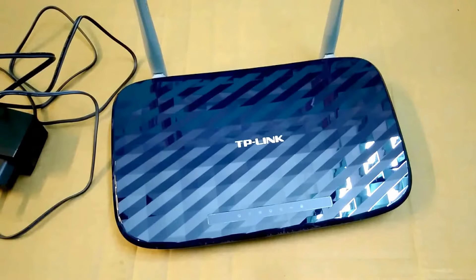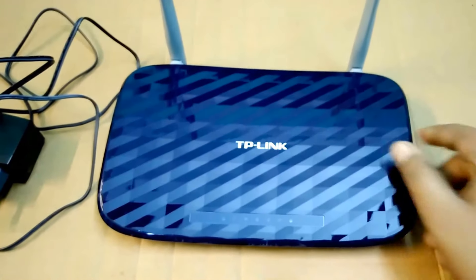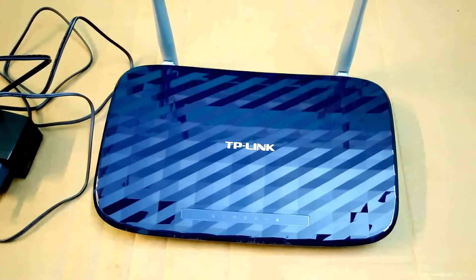So guys, this is the end of my unboxing video of the TP-Link router. Please like, share, and subscribe to my channel to encourage me to make more videos like this.